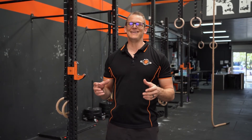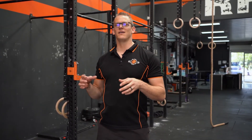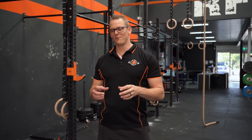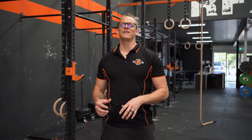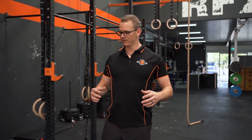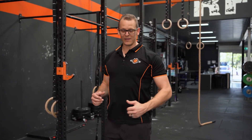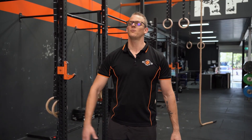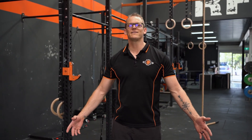It probably took me nearly a year of actually thinking and concentrating on developing my lats — making them fire and get more active — before I could add a serious amount of load and get them pulling more weight than I could press. But that's a work in progress, and this is a good way to get it started, so try it out and see how you go.